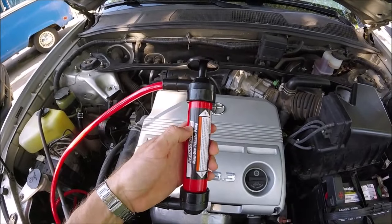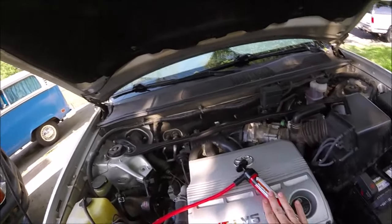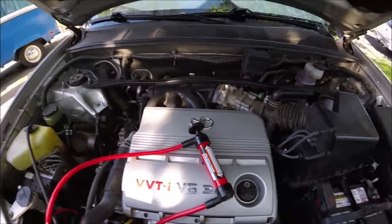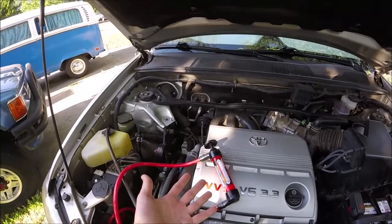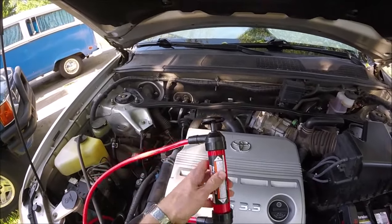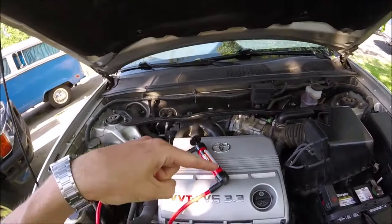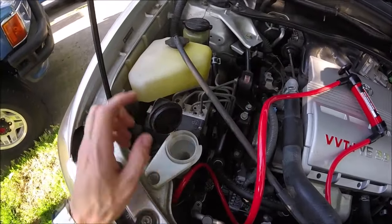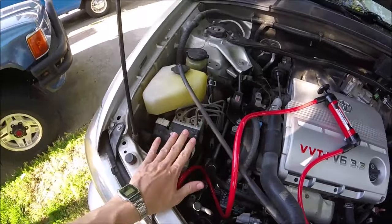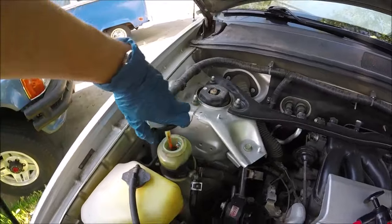It's great for siphoning old gas out of lawn equipment, or for storage. I like to siphon out my power steering fluid and brake fluid every once in a while and swap it out with clean fluid. It's also great for gear work — you can use this to pump gear oil back into your differential. You can pump stale gas out of a car, and it's also great to pump out window washer fluid before winter so it doesn't freeze.